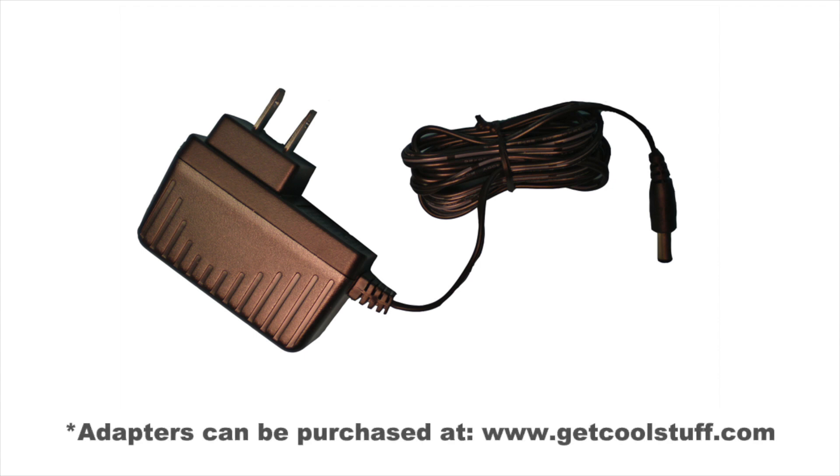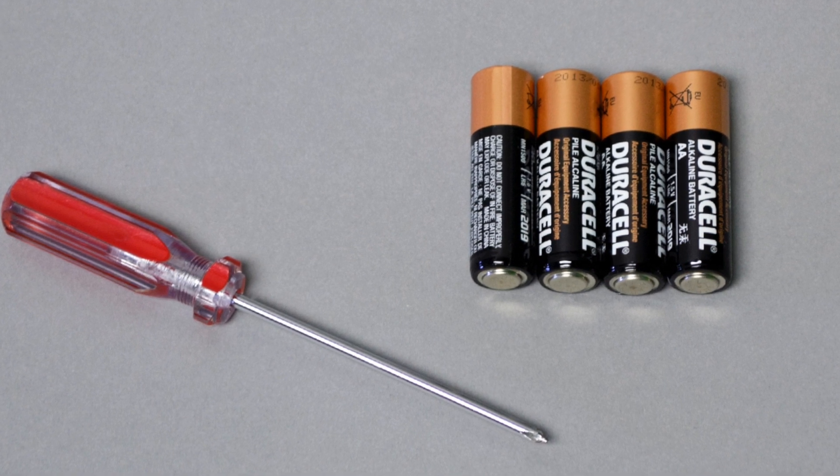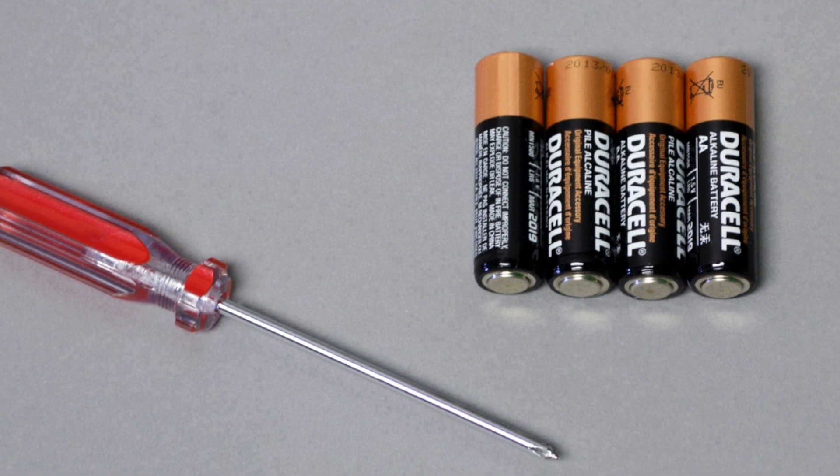If you are not using a 6-volt 2-amp DC adapter, sold separately, to power your animated standing surprise scarecrow, the only things you will need to set up the item are a small Phillips screwdriver to open the battery compartment and 4 brand new AA alkaline batteries, not included.